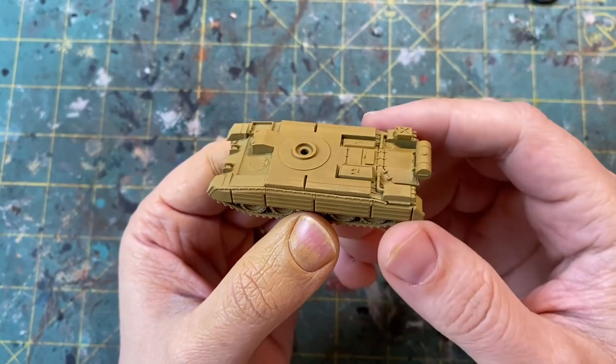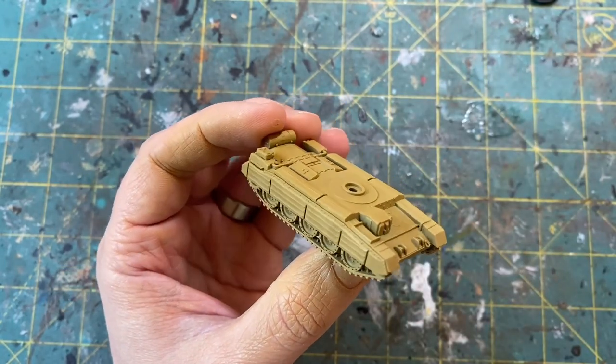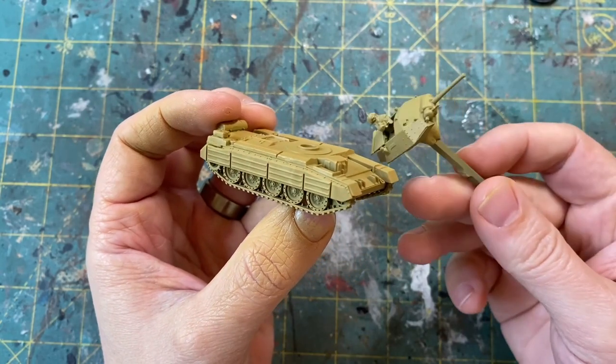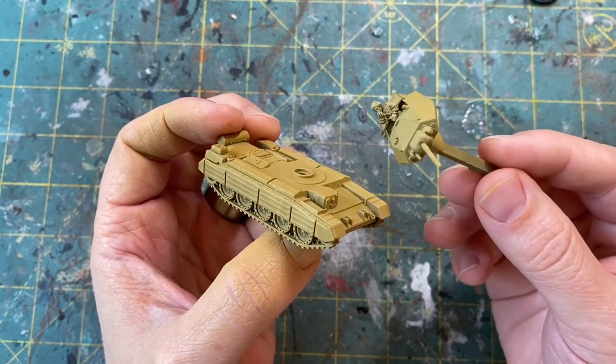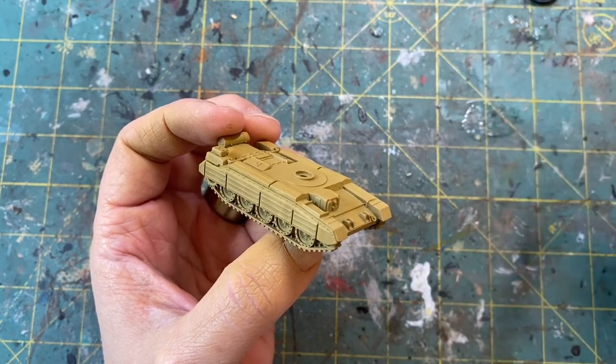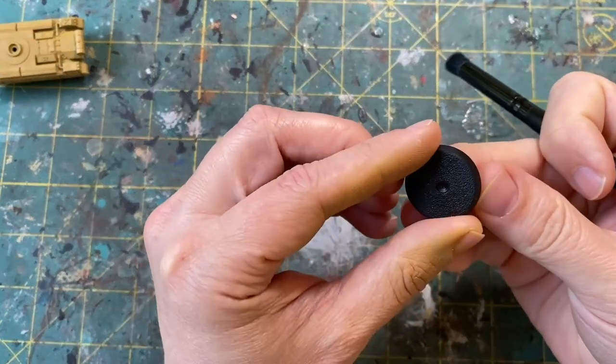I decided to prime this model with Army Painter's Desert Yellow. I had a tough time finding the DAK Sand Spray, which is supposed to be used for these models, and I decided to go with whatever I could find that was closest to me that I thought looked best. I'm going to be doing the turrets separately, giving them a light spray of the Army Painter's Desert Yellow.